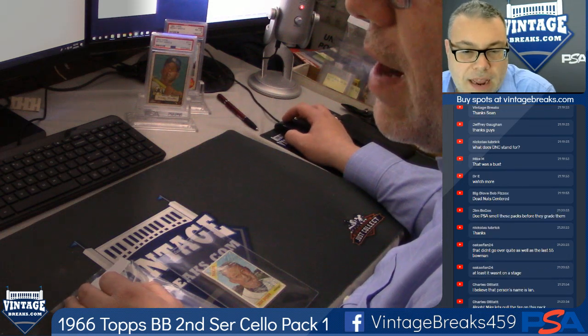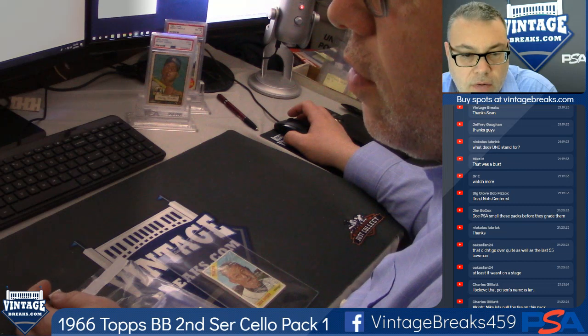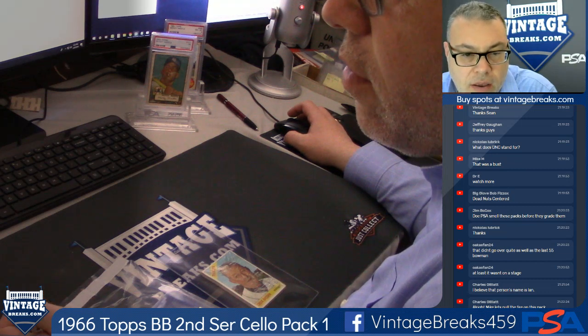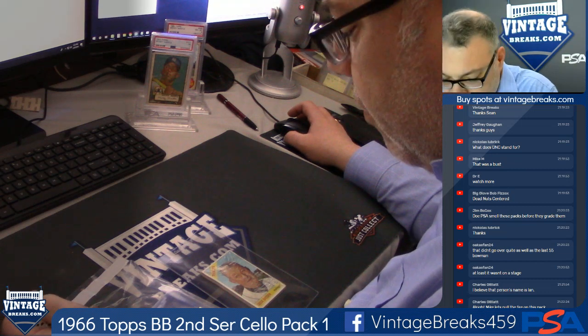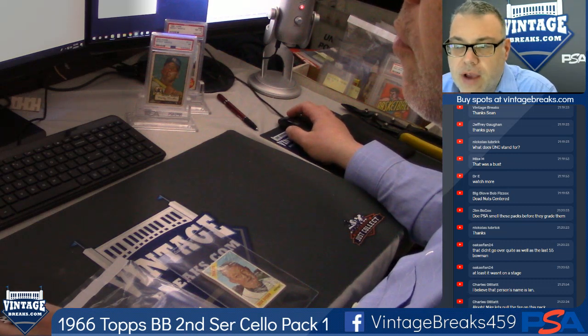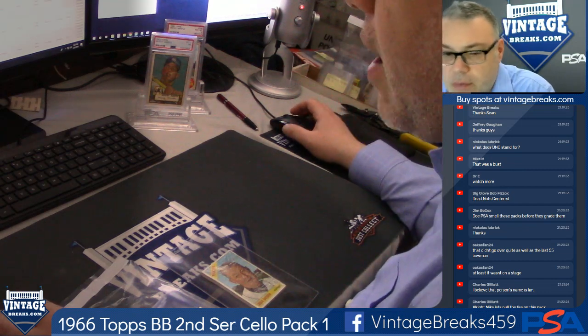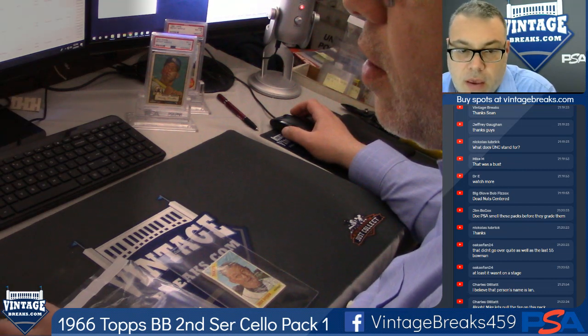All right, Vintage Breakers, we're about to open up a 1966 Topps Baseball Cello. Hey Jason, we're actually sold out right now. 1966 Topps Baseball Second Series Cello Pack. We are Vintage Breaks. Subscribe to our YouTube channel, Vintage Breaks. Like us on Facebook, Vintage Breaks 459. We're also on Twitch, Twitter, Instagram, Periscope.